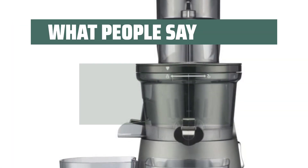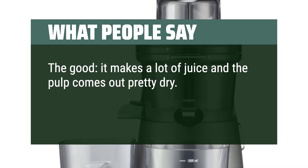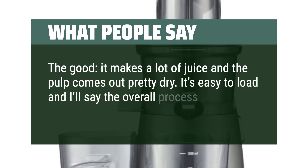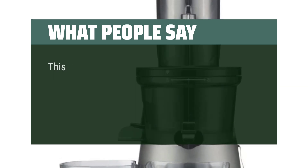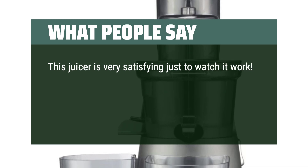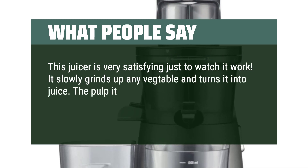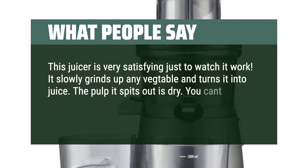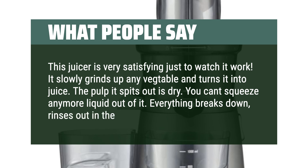What people say: The good — it makes a lot of juice and the pulp comes out pretty dry. It's easy to load, and the overall process is easy and the juice is delicious. This juicer is very satisfying just to watch it work. It slowly grinds up any vegetable and turns it into juice. The pulp it spits out is dry — you can't squeeze any more liquid out of it. Everything breaks down, rinses out in the sink.